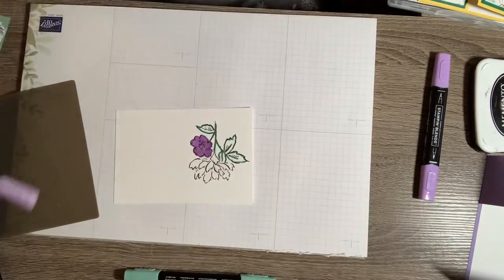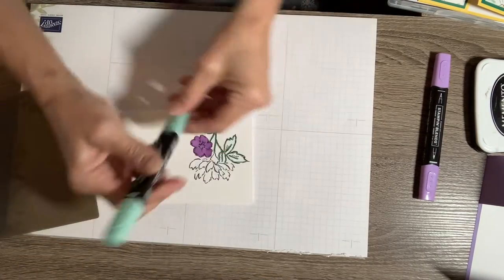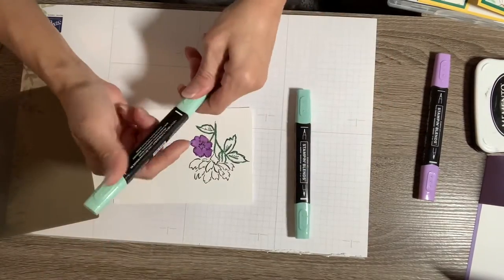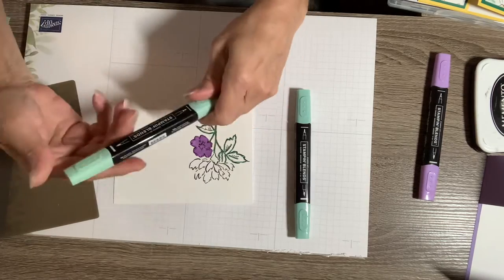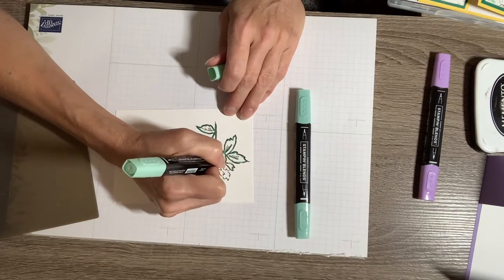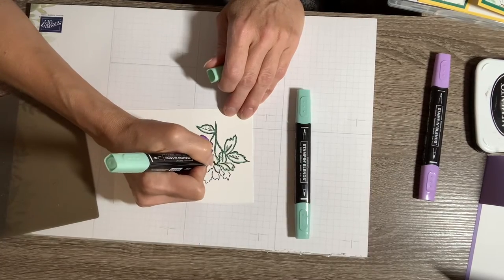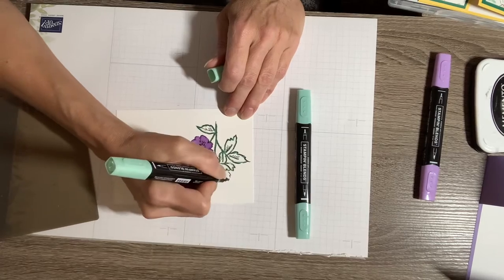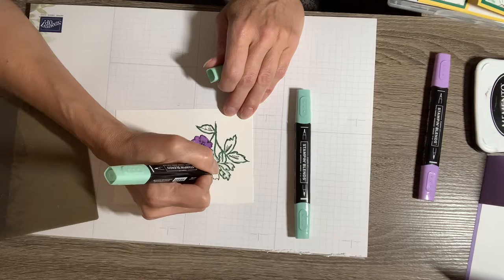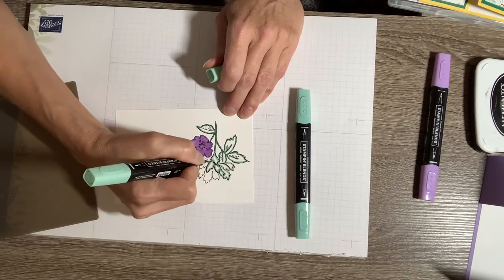Now I'm going to come back in with the light Just Jade using the brush tip, but before that I want to outline with the dark Mint Macaron — yeah, Mint Macaron. I'll outline that while it's sitting and come back to do this flower leaf. After I get them colored in, I'll take the matching die that goes with the bundle and cut it out.